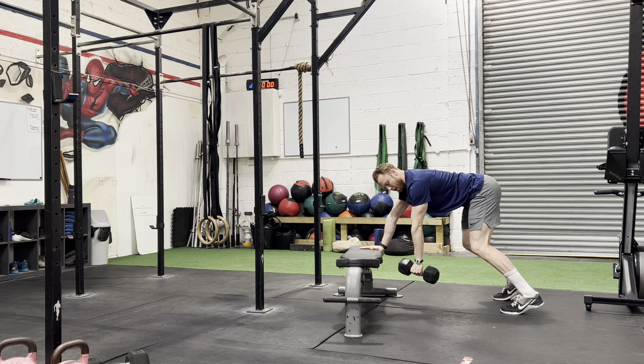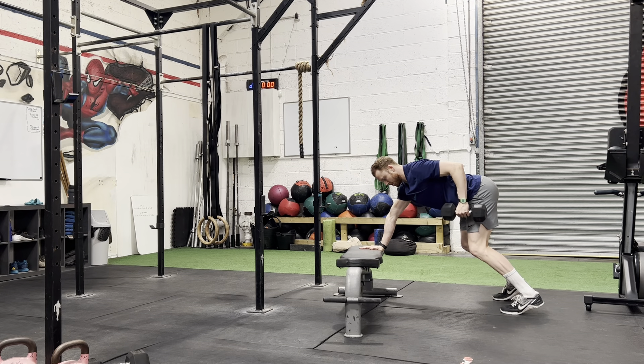From here I'm going to think about pulling this dumbbell back and up so that my fist comes close to my pockets.